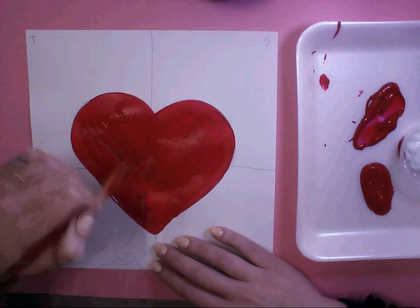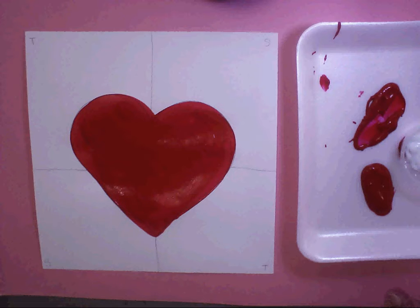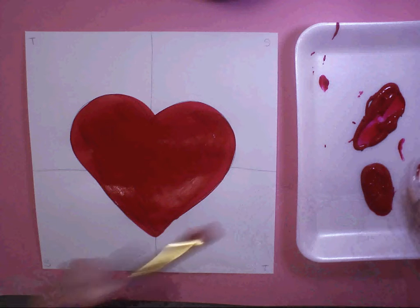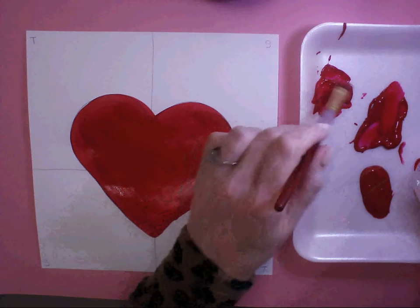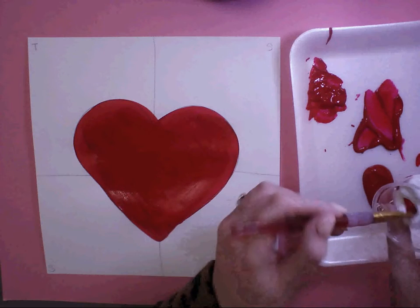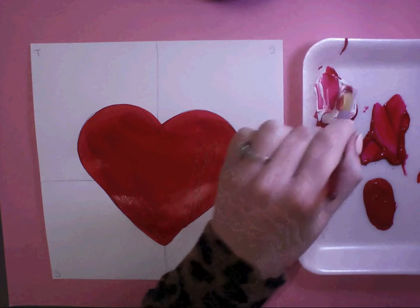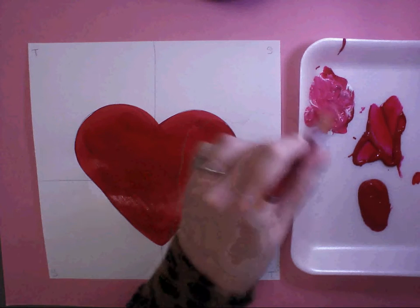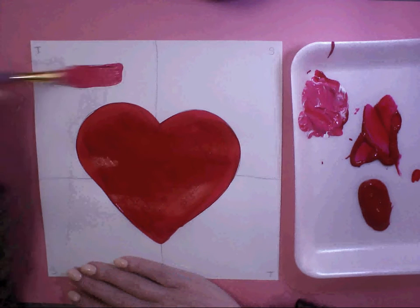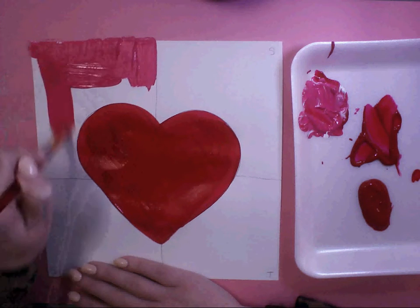I've completely painted the heart red. Now I'm ready to make my first tint. Remember, when you make a tint you add a little bit of white to any color — our color today is red. First, scoop up some of this red and move it to a clean, dry area of the tray, then get a little scoop of white and mix them together. I labeled my corners T for tint and S for shade. When you add a little bit of white to red, you get a tint and it makes the color pink.